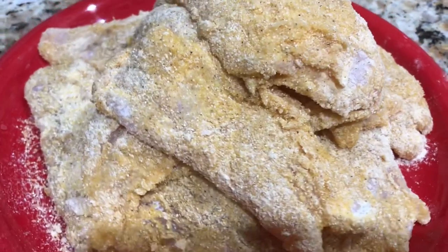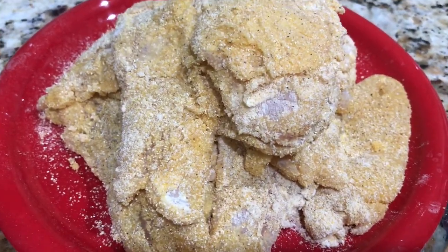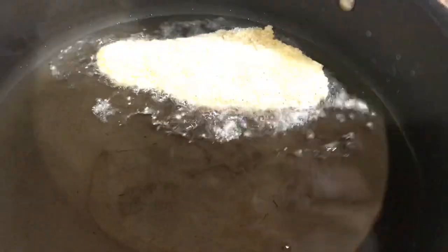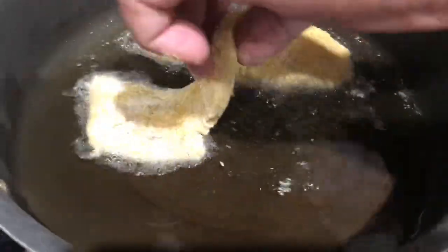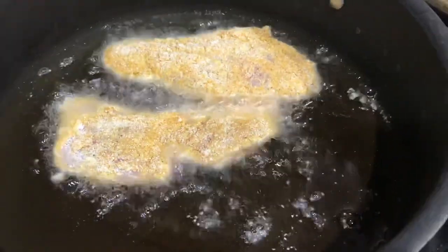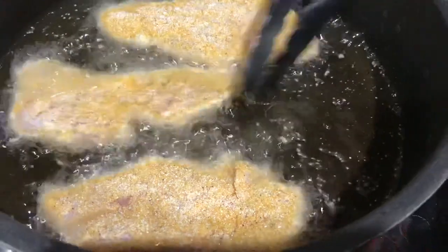All of our fish fillets are coated and now they're ready to fry. We went ahead and preheated our canola oil to 170 degrees Celsius. Now you're just going to go ahead and lay your fish in there and cook it on each side between two to three minutes until it becomes a golden color. You don't want to overcrowd your pan so they don't get stuck together.